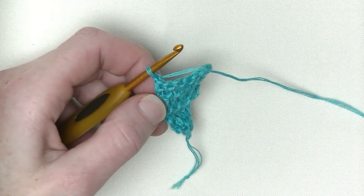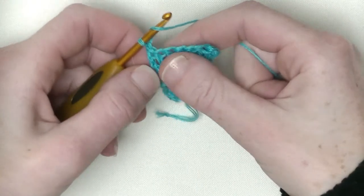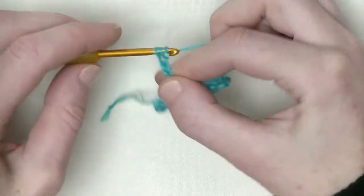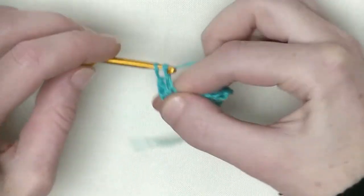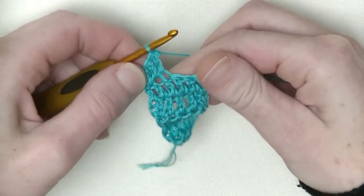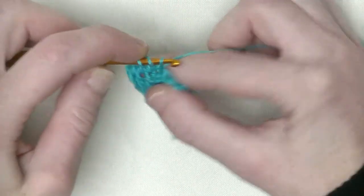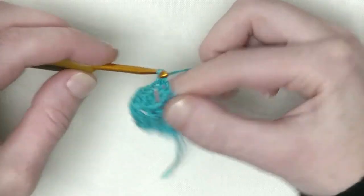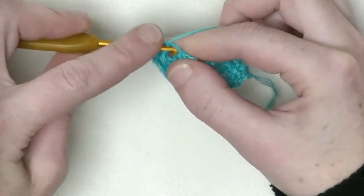Now we start with the repeating pattern. We start only this row with three doubles in a row and then with the pattern, but further on we only have four doubles on each side. In the first stitch one double crochet, and in the second and the third as well. Make sure that you go underneath two loops instead of one — that's number two and number three. Now chain one, skip one stitch, and in the next two you make each one double crochet. In the last stitch, two double crochets.